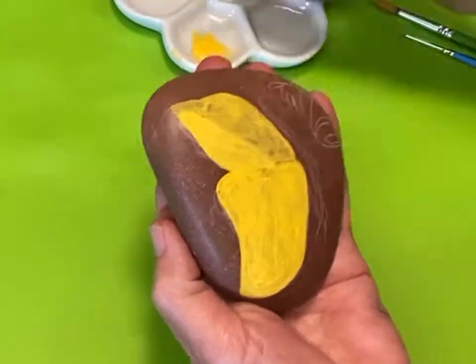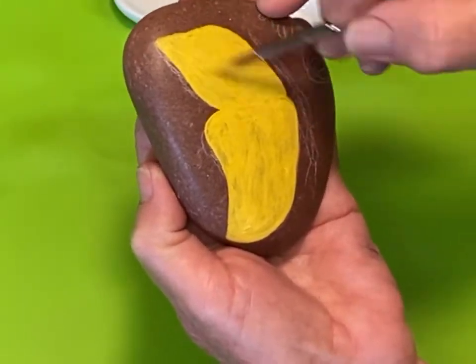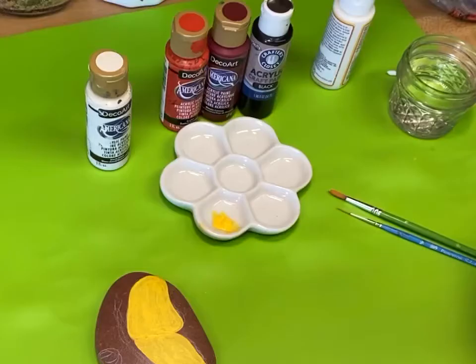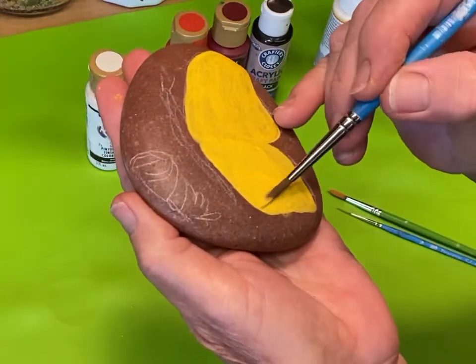I do want it to be a very bright yellow. As we add some of the orange shading it'll make it a much brighter and cleaner looking set of wings. I'm going to dry it again with my heat gun, and here is coat number three.